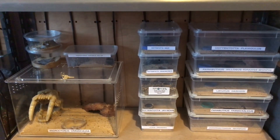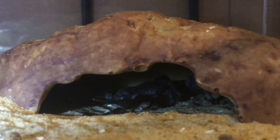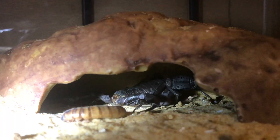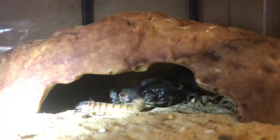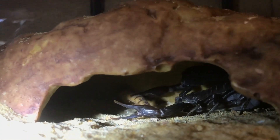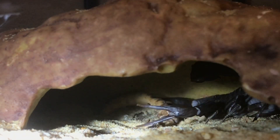My female Crassicorda is inside her hide, so let me just get the flashlight — you can just see her relaxing in there. Here goes everyone, hopefully she'll be hungry and take it down. Yep, there we go — a little bit of a fight with it.